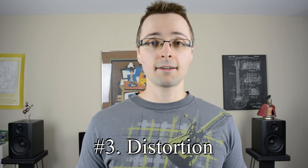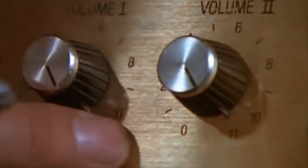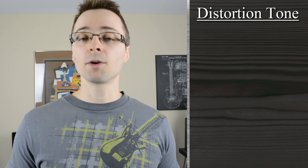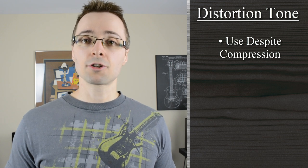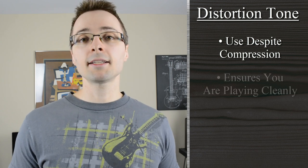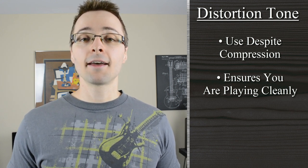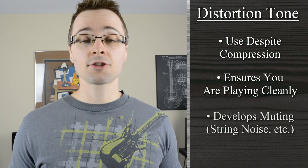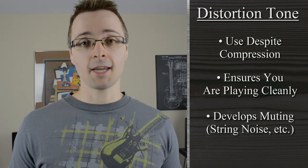Tone number three would be a distortion tone. Even though when we turn our distortion on there's going to be a fair amount of compression that's added, you should still be practicing using your distortion sound. This is mainly to make sure that you are playing cleanly and accurately and that you're removing any unwanted sounds or string noise that you might not have heard when playing clean or acoustically without the amp.